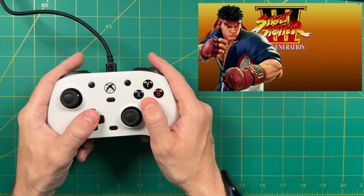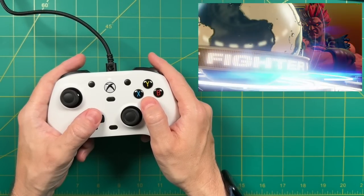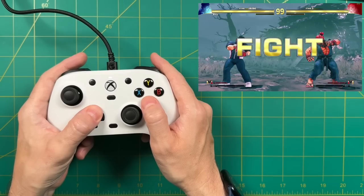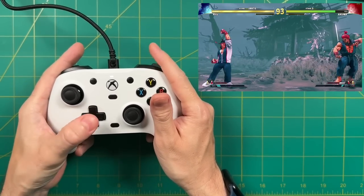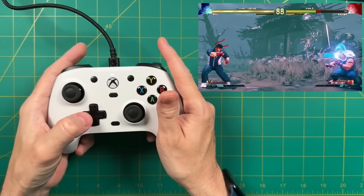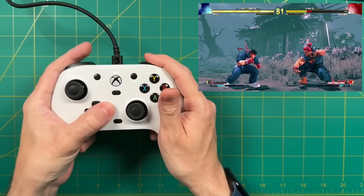Finally, I tested a fighting game — Street Fighter V — where I primarily use the D-pad. I prefer rubber membranes for D-pads in fighting games, and it did affect my gameplay. About 75% of the time I hit the move I wanted, but the other 25% I did not. This may be something I'd adjust to over time, but for someone who mashes the D-pad it didn't work as well as I'd like. So overall, it's two out of three: great for first-person shooters and platformers, but for fighting games I'd prefer a different D-pad.